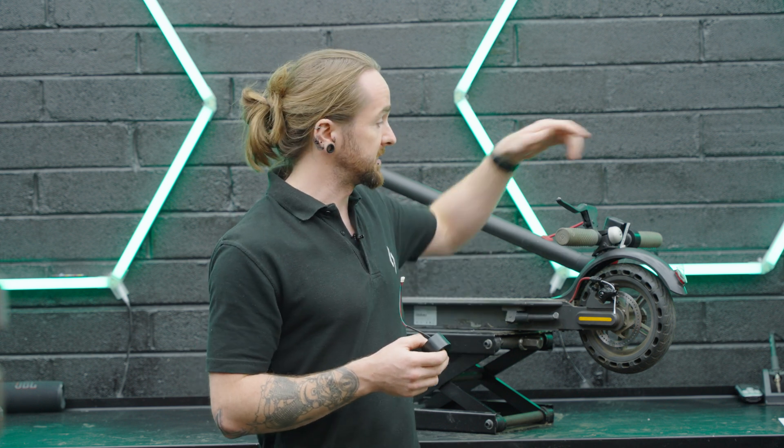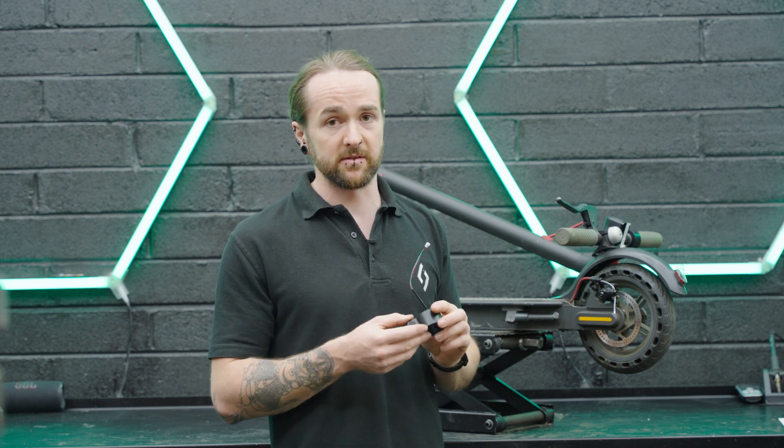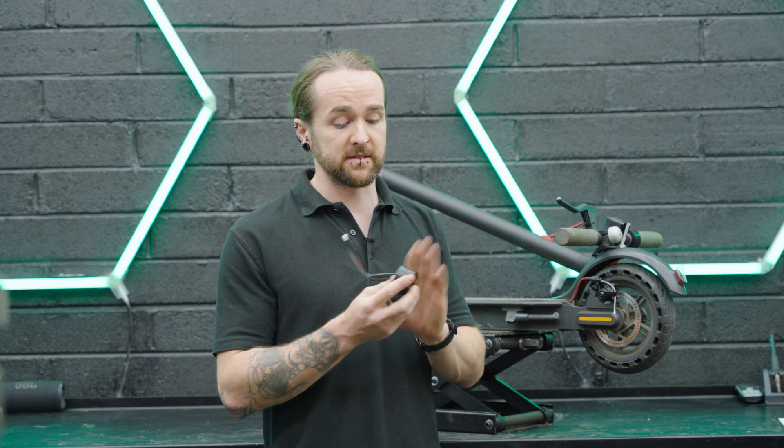The reason we know it's an error code 14 is it'll either be displayed on the screen — one and four — or there'll be some beeping sounds. If it's beeping sounds, the number one will be indicated by one long beep followed by four short beeps. That will be the one and the four of the error code 14. So we're going to fit a new throttle and get the scooter back on the road.